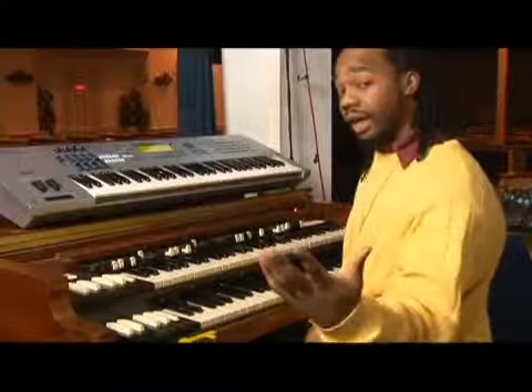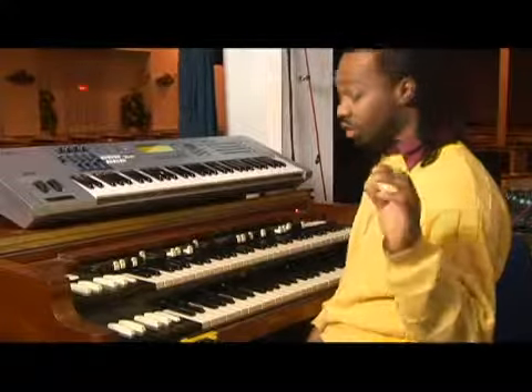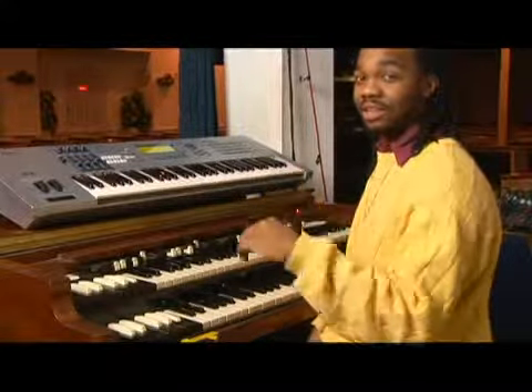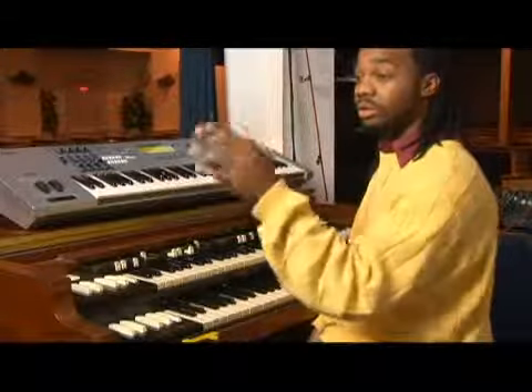We're going to be in E flat, playing that melodic intervals, using the whole-whole-half, whole-whole-whole-half idea. W-W-H, W-W-W-H.